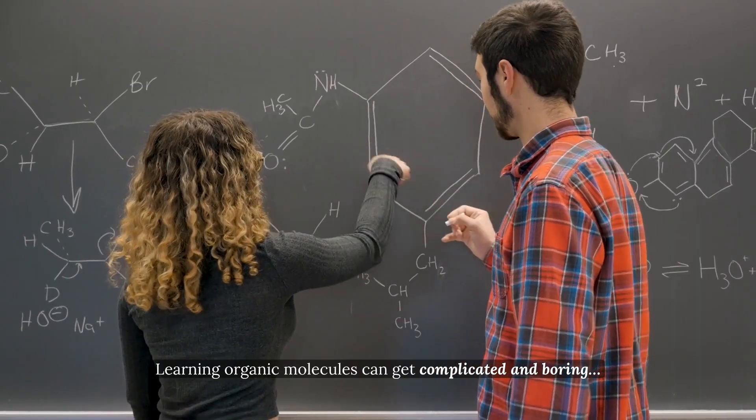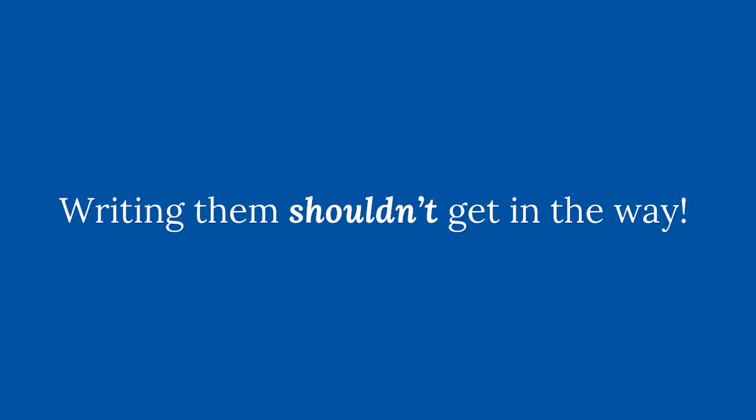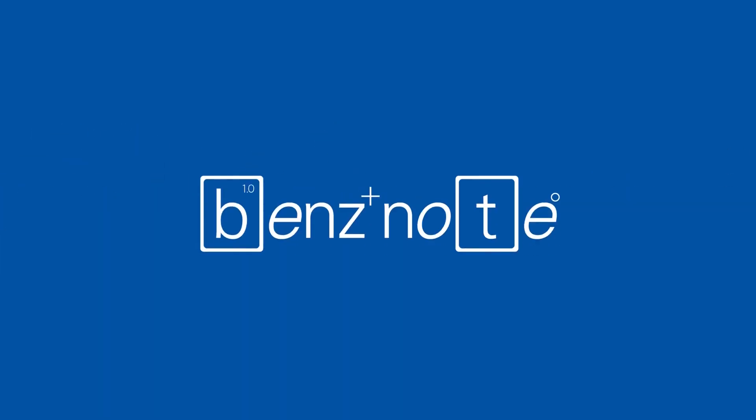Learning organic molecules can get complicated and boring. Writing them shouldn't get in the way. But what if there was a way to write organic molecules more easily and with precision? Well, there is. Meet Ben's Note.